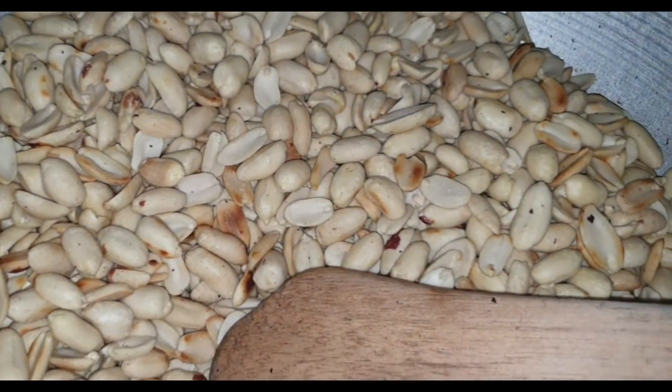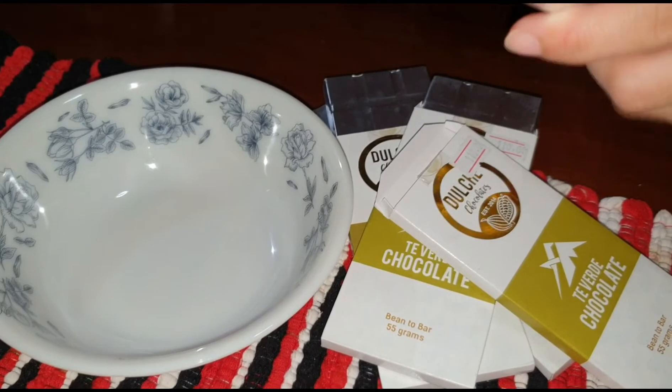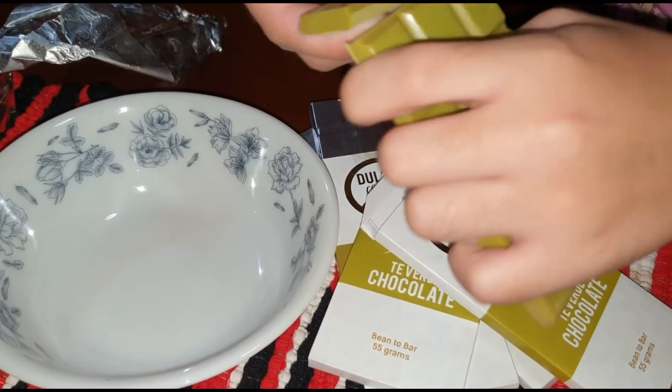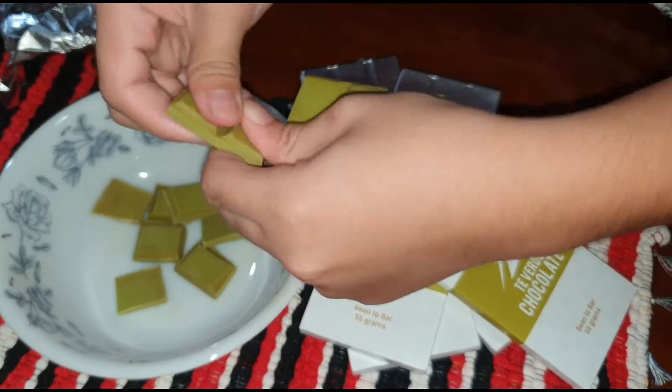While roasting the peanuts, let us prepare the Dolce Chocolates' very own matcha chocolate. We are going to cut the chocolate into cubes because it's easier for the chocolate to melt.